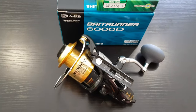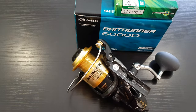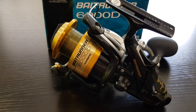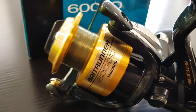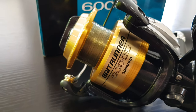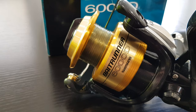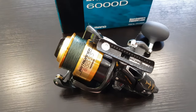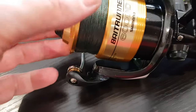Now I'm going to put a little bit of monofilament on the bottom as a base for the braid to go over. I have my monofilament base on the spool — that's just to give the braid something to grip onto. So I'll connect up the braid, spool it up, and we'll have a look when I'm done. Okay, here's the finished Bait Runner with the braid on there.